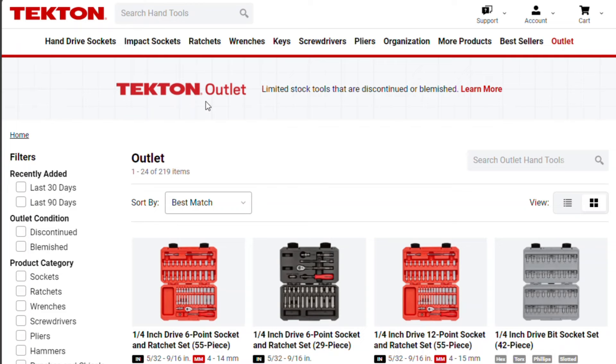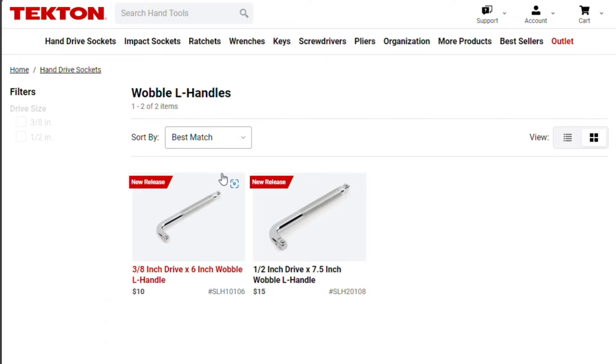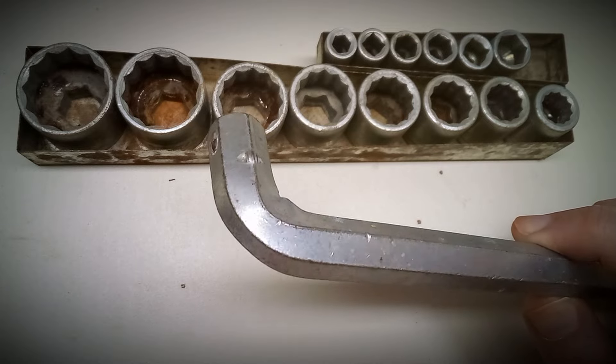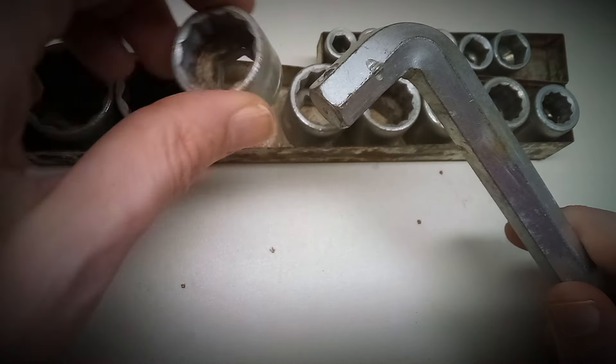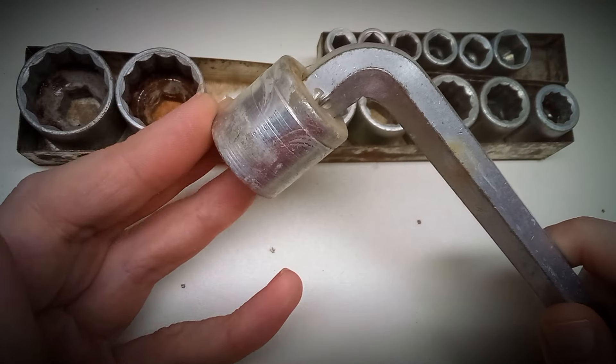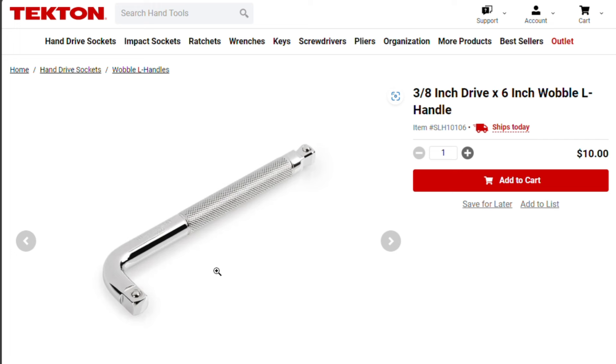Hey guys, you gotta check this out. I saw this on Tecton's website — look what they did. They're bringing back the L-handle.